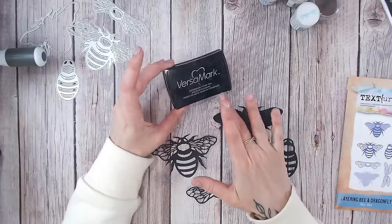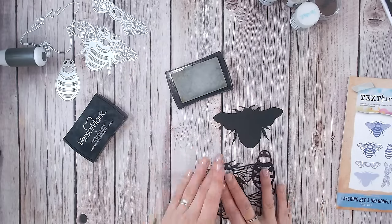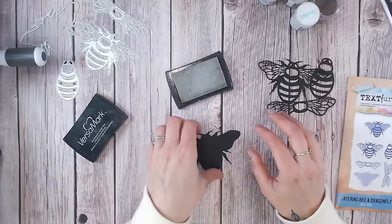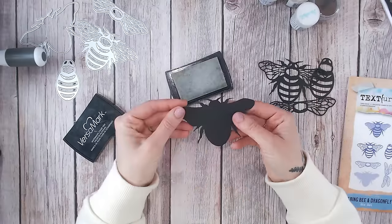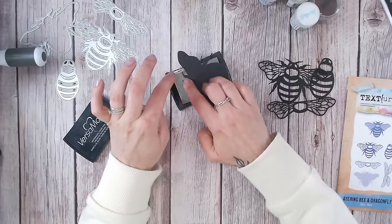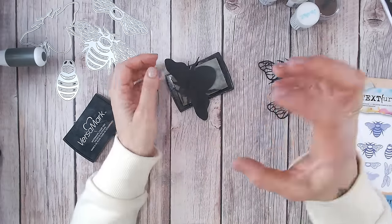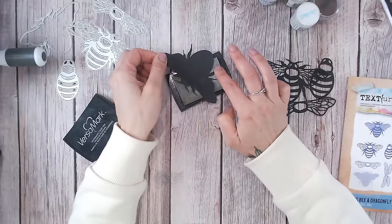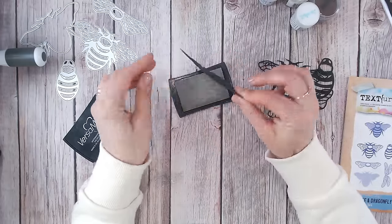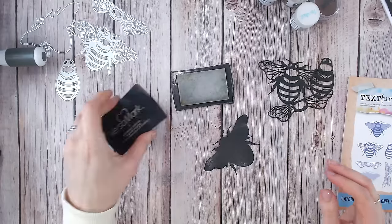The first thing we need to do to get this metallic look is ink up all of our die cuts with an embossing ink — this is a clear embossing ink. I'm going to do all of the pieces, but I'll show you what I do on the solid piece so you can see it clearer, then repeat that on the more detailed die cuts as well. You want to apply ink to your entire die cut. I find pressing the die cut into the ink pad means I don't waste as much ink on surrounding cardstock. Just making sure your entire image is covered with clear embossing ink.